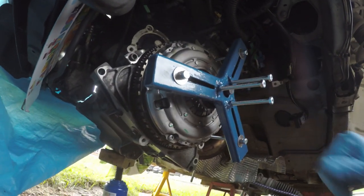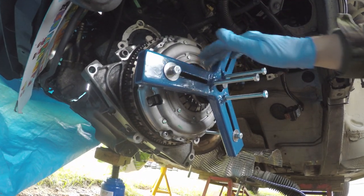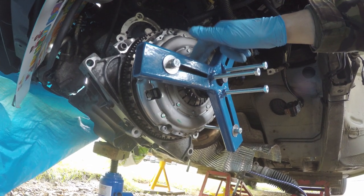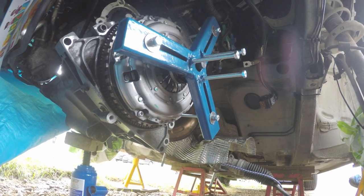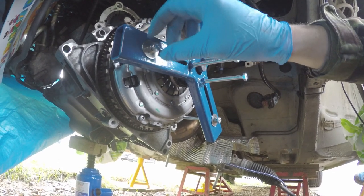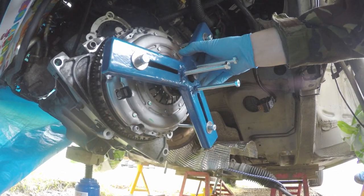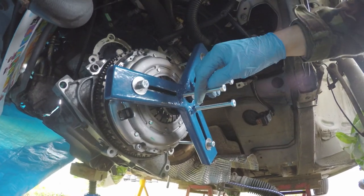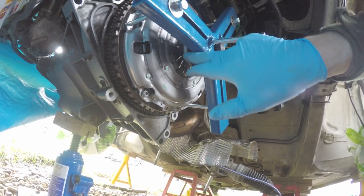Loosely screwed on the three torques there, put in the clutch alignment tool, then put on the old throwaway bearing — the thrust bearing, pressure bearing — installed these at about three, four or five tonnes. Next, I'm going to adjust the height of this up and then cinch it down so that these line up with the little grooves in the old throwaway bearing.